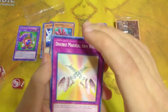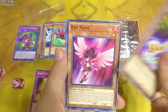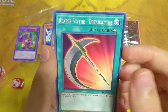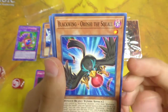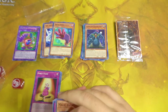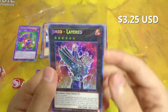No Eatos unfortunately, and no Timaeus — kind of disappointing. No alternate art Dark Magician Girl either, but we do have the regular one so we're still in the plus on the cuteness department. Double Miracle Arm Bind, Prominence Hand, Red Nova, Reaper Scythe Dreadscythe, another Guardian card, Shadow Impulse, Blackwing Oroshi the Squall, and another Magic Hand. And our promo is Jinzo Layered!